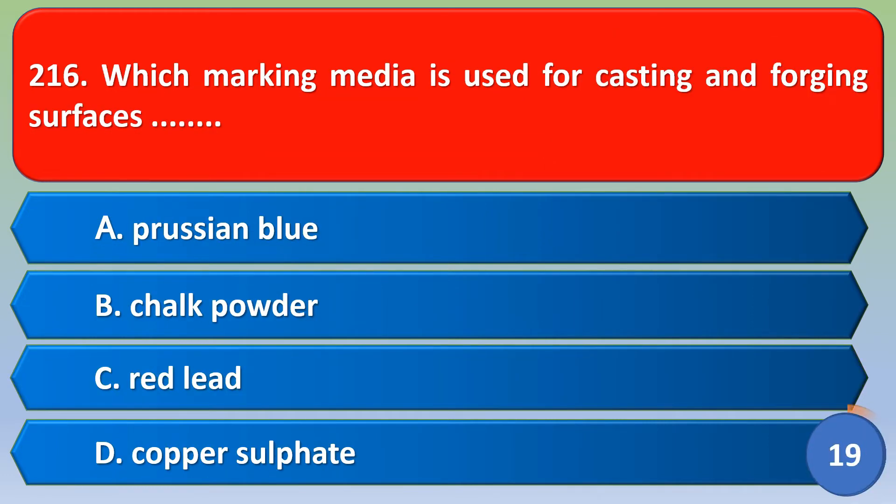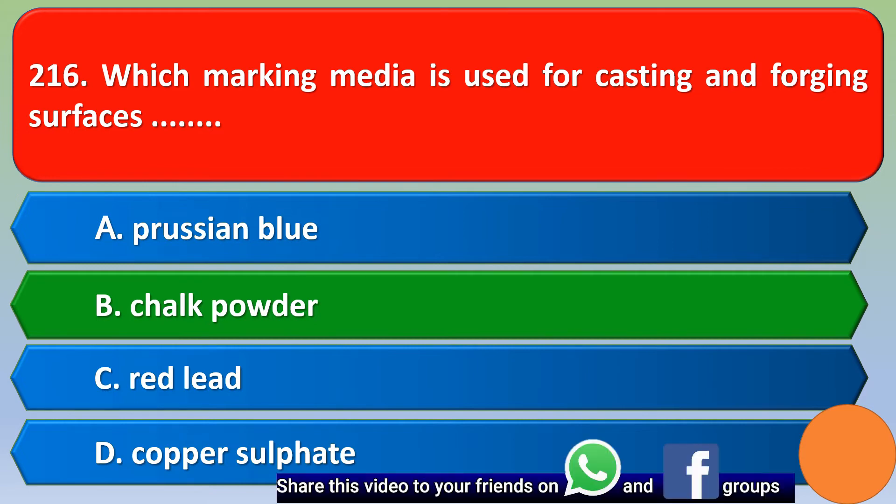Which marking media is used for casting and forging surfaces? Option A Prussian blue, option B chalk powder, option C red lead, option D copper sulfate. The correct answer is option B, chalk powder.